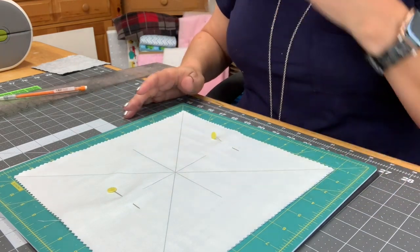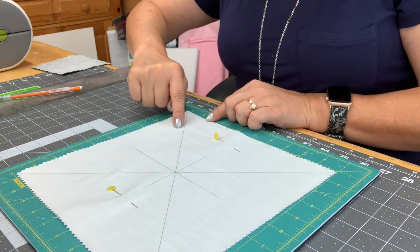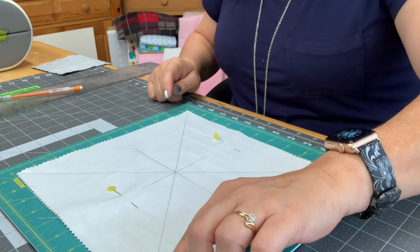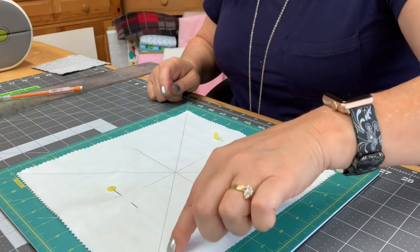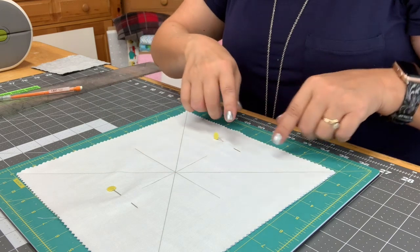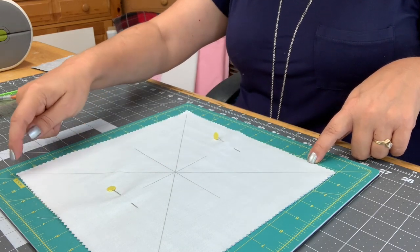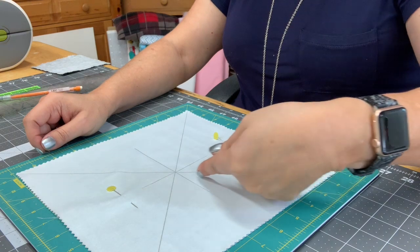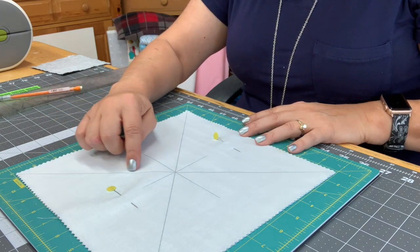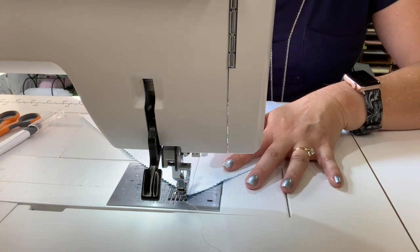Now I've drawn the lines. I'm going to take it to the sewing machine and sew a quarter of an inch on each side of each diagonal line. So you'll have the middle pencil line with two stitching lines right beside it. Then I'll do the same thing on the other diagonal, sewing a quarter inch on each side. I just line up my quarter-inch foot right along the penciled line and sew along.